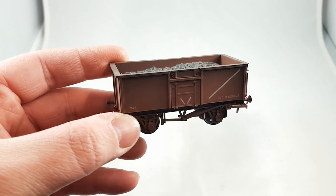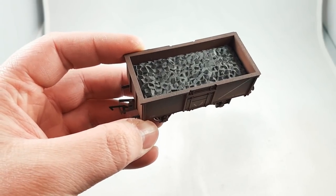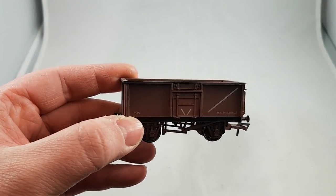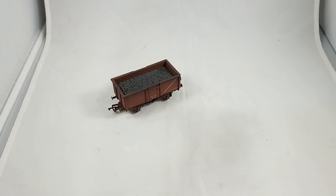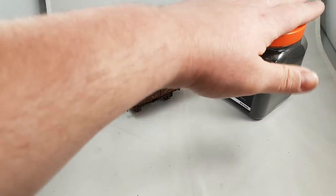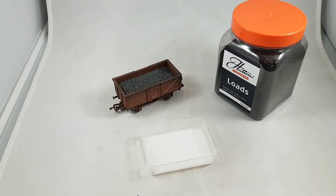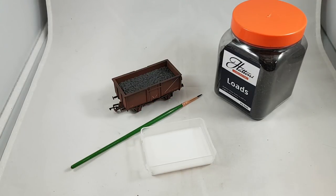Now I'm going to show you how to use all of them — hopefully it's going to be of some use to someone. It's a bit of messy modelling so it's going to be fun. Here is a fairly standard coal wagon. As you can see it's come pre-weathered and it comes with a plastic load. It's not the best and we're about to dramatically improve this in under a minute. All you need — very simple — is the wagon itself, the Hattons coal, a dab of PVA, and a small brush to put it on with.